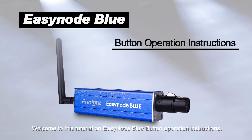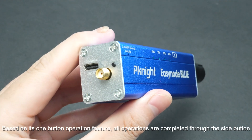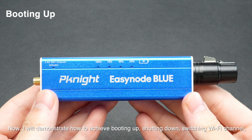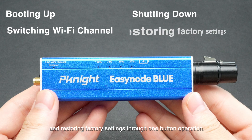Welcome to this tutorial on EZnode Blue Button Operation Instructions. I have a brand new EZnode Blue that is fully charged in my hand. Based on its One Button Operation feature, all operations are completed through the side button. I will demonstrate how to achieve booting up, shutting down, switching Wi-Fi channel, and restoring factory settings through One Button Operation.